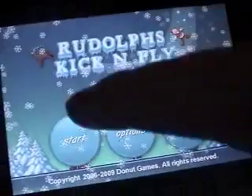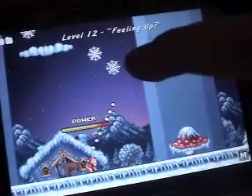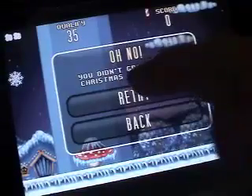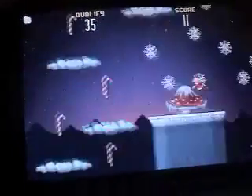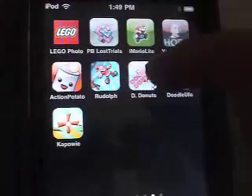Next is Rudolph Kick and Fly — it's kind of like the monkey game made by Donut Games. If you have theirs you might not need this, although it is free so why not. You have your power up and you're basically trying to get 35 of those items to qualify. I got 20, so that's called Rudolph Kick and Fly.